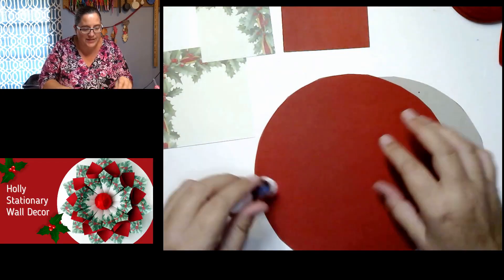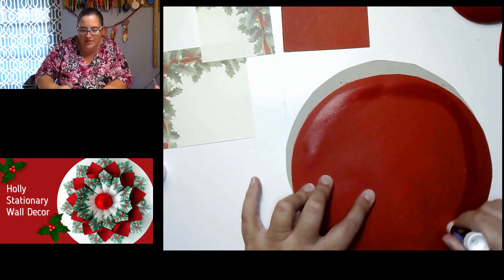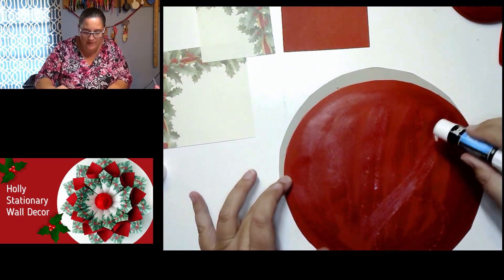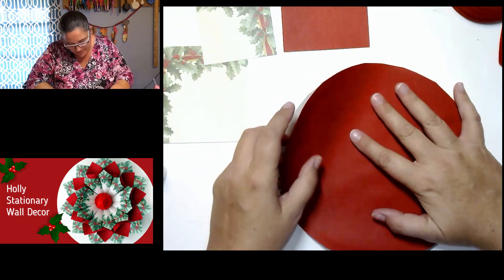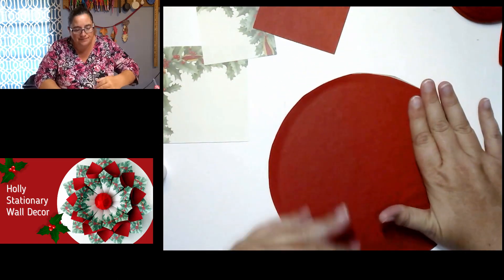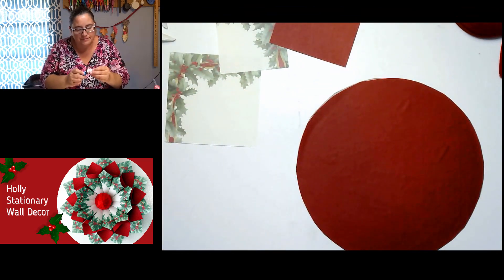We're going to go ahead and glue the paper circle down onto the cardboard base. I recommend the glue stick for this because the glue gun might ooze out the sides, get bubbly, or you might get burned — glue guns can be kind of dangerous sometimes. Make sure you have enough glue to go around the edges, center it nicely, and make a solid base. I went with a solid color so that if anything shows through at the bottom or from the side, you won't see bare cardboard.